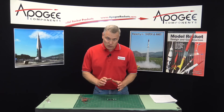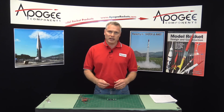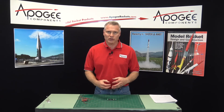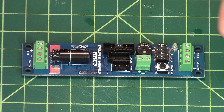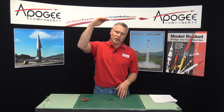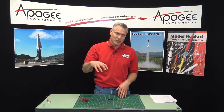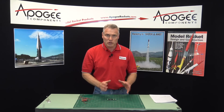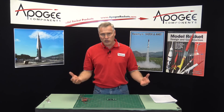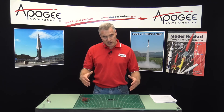It is dual deployment, so what dual deployment means is that it controls when the parachutes come out of the rocket. It does this by firing off additional ejection charges called pyrochannels. Typically you deploy a small parachute at apogee so that the rocket falls fast and doesn't drift far with the wind. Then when it gets closer to the ground, it fires off another ejection charge which pushes out a larger main parachute, which slows the rocket down so it lands nice and gently.